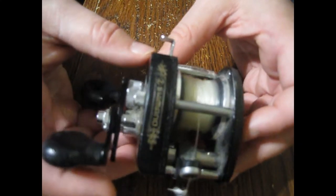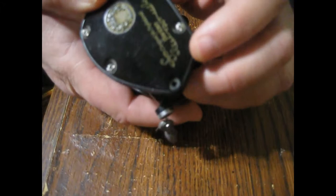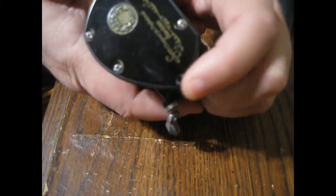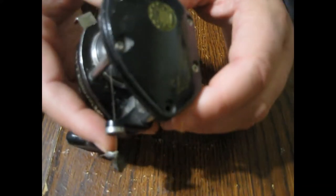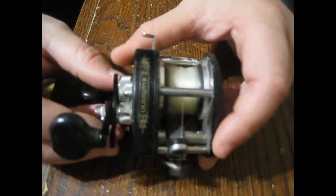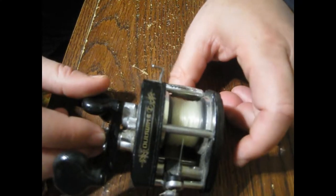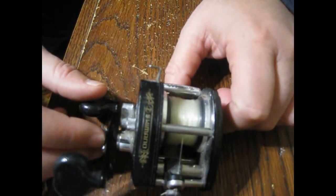$11 was a steal, and all it's missing is this left side plate screw. Even if I have to pay $10 for that one little screw, it was still a great deal. So if you're willing to do this, you could get some really good fishing deals.